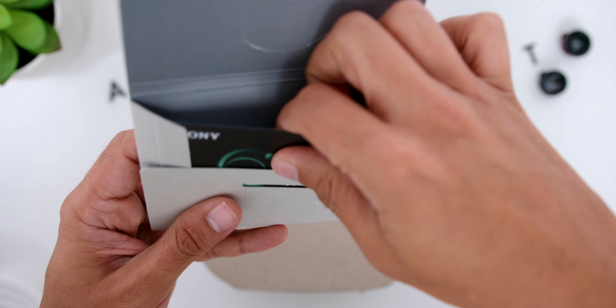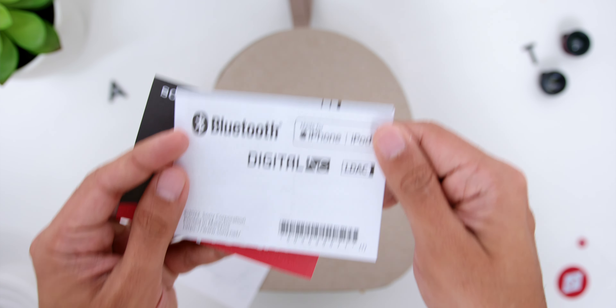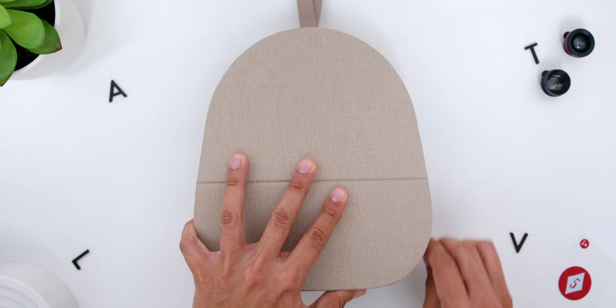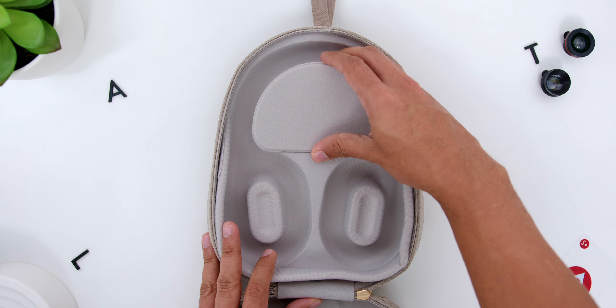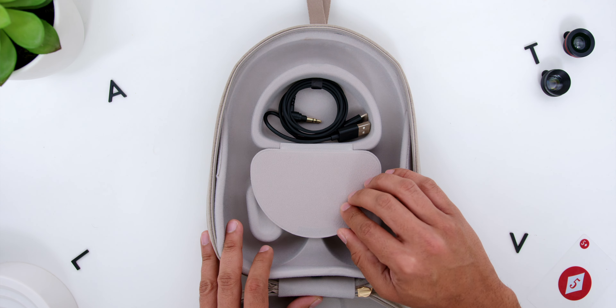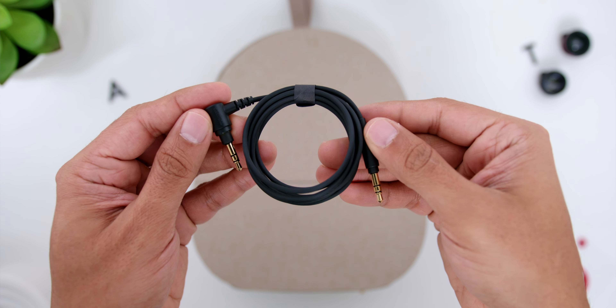On the inside, there is the 360 Reality Audio Music Service free trial and other additional paperwork. The carrying case within the box is notably larger than the XM4. It also has a nice little magnet pocket in the middle where you will find the USB-A to USB-C cable and also the 3.5mm to 3.5mm cable.